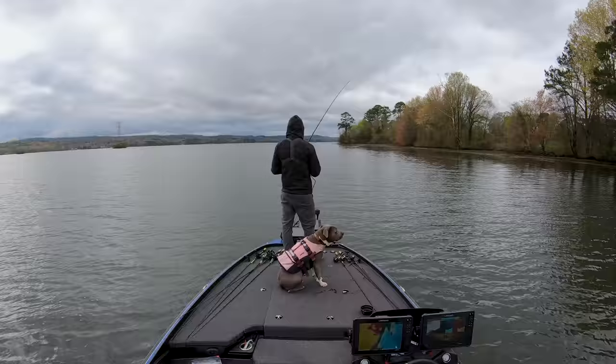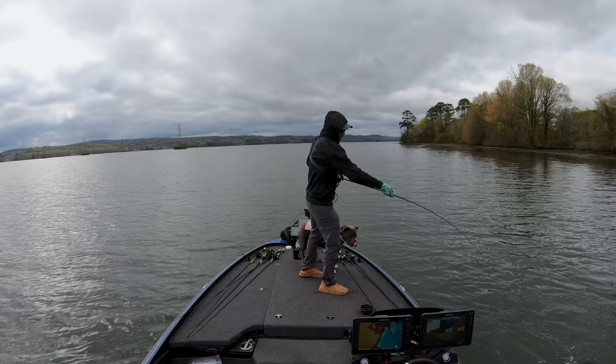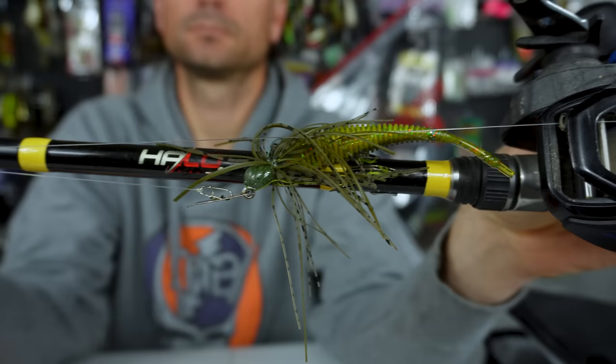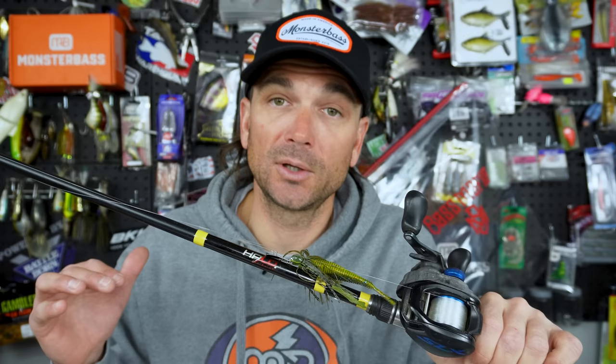A lot of times these fish just kind of suck it in. You might feel a hard bite, but for the most part they're just sucking it off the rocks — sometimes they even think it's a little crawfish. It's kind of like that dead jig bite where the rod just loads up versus feeling the bite. I'm running it on lighter line — 15-pound fluorocarbon. Fishing around cover gets a little sketchy, but it makes casting and manageability a lot better. If you're skipping way into wood or docks, go up to 17-pound fluorocarbon. I would not go down to 12 — that's way too low around cover. That 15 to 17 range is pretty solid.